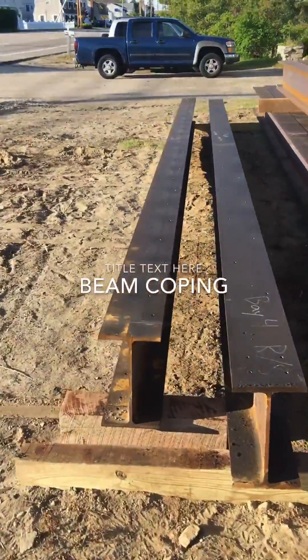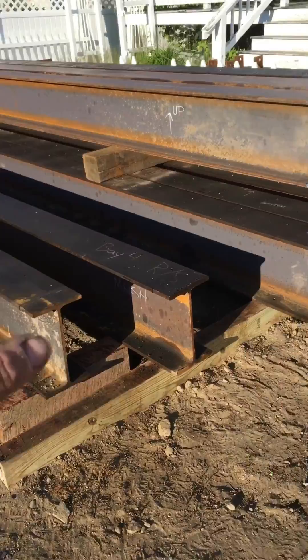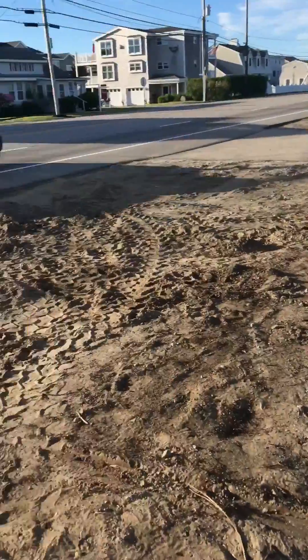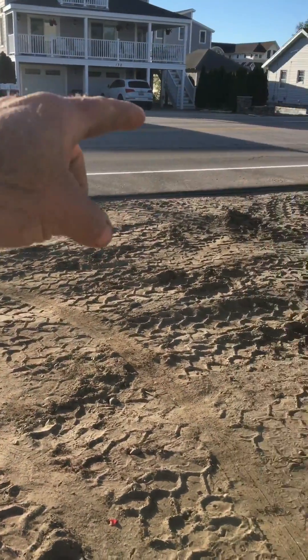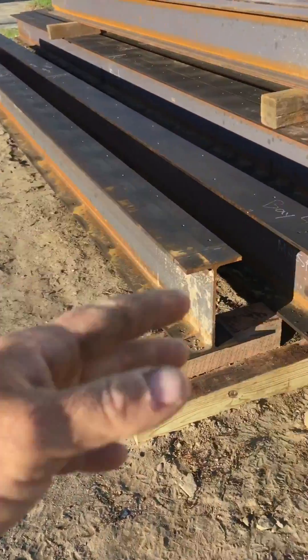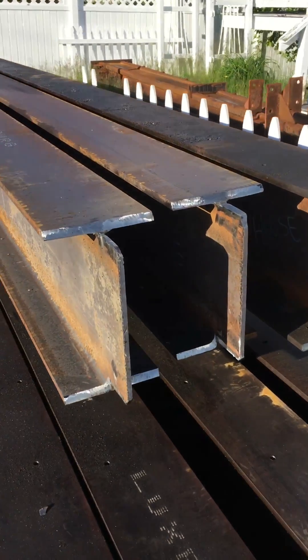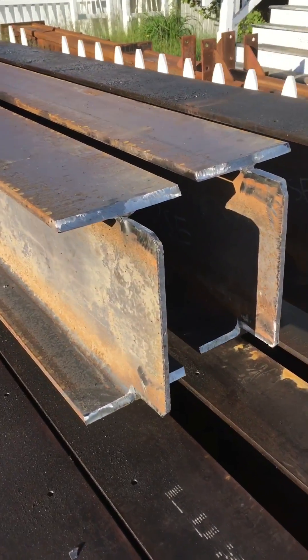I'm back on the steel. Played out all these smaller ones so I have room. I pushed them all together because to get the material handler in here with the street it's close. So I had to push everything all up and organize everything. I just wanted to show you those copes so you can see what they're doing and what they look like.